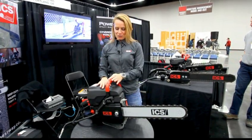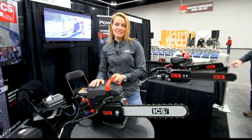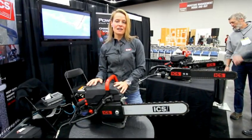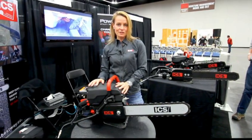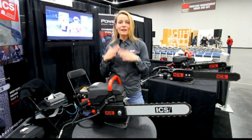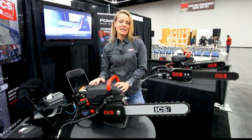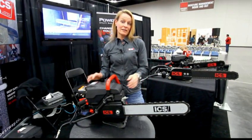Hi, David. So what we have here is our ICS gas-powered concrete cutting chainsaw. It is a 95cc two-stroke engine chainsaw, so it's pretty flexible. You can take it wherever you need to be cutting — you can be cutting inside or outside, as long as you're well-ventilated inside.